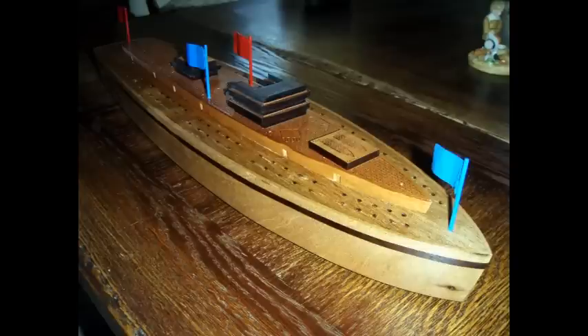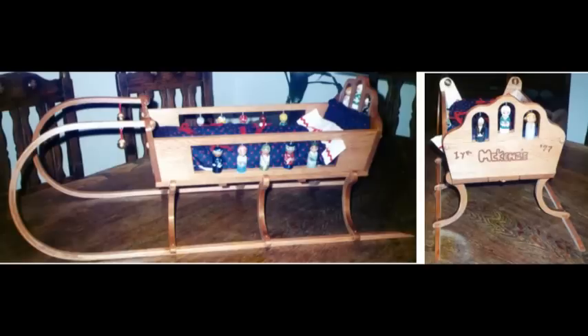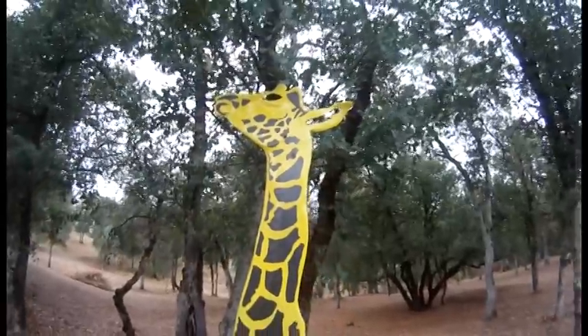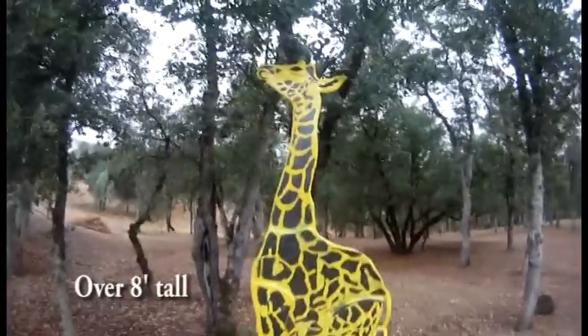This is a little cribbage boat. This is a doll sled I made probably 15 years ago for one of my granddaughters. This is a giraffe that I powder coated — one of the first larger projects I did with the powder coat oven.